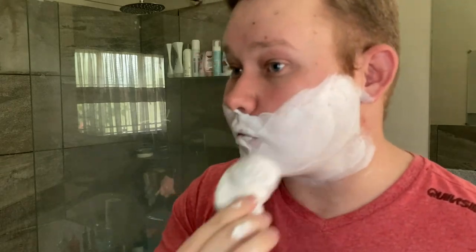It's not that hot here, so I thought I'd do this soap.